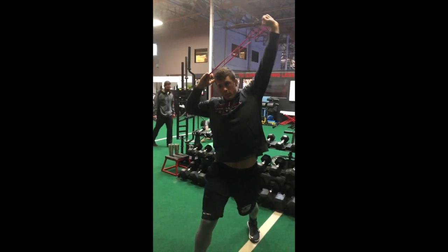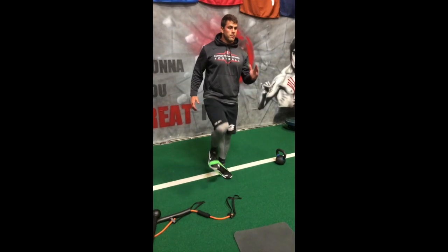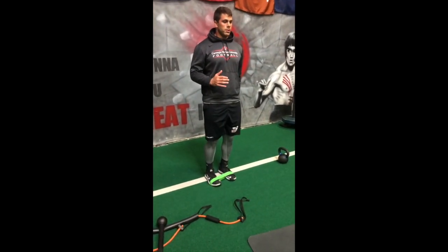That's one. Five and five of these. Slow up and down for five. Slow up, slow down.